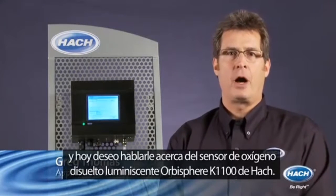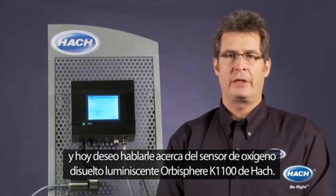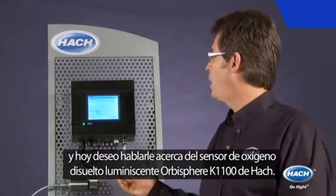Mediequipos presenta. Hi, I'm Greg Thomas, Application Development Manager for Hock Company. Today I'd like to talk to you about the Hock Orbisphere K1100 Luminescent Dissolved Oxygen Sensor.